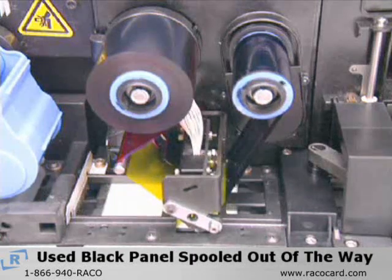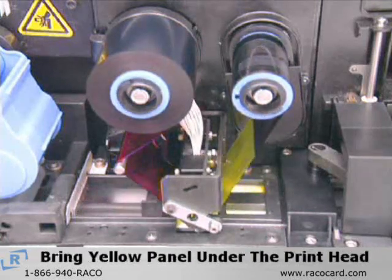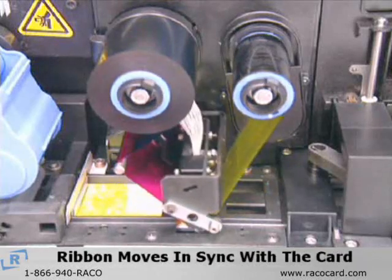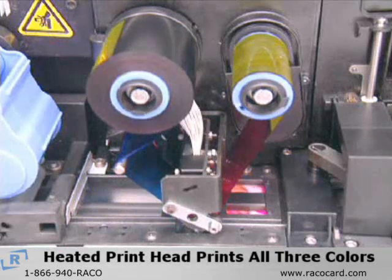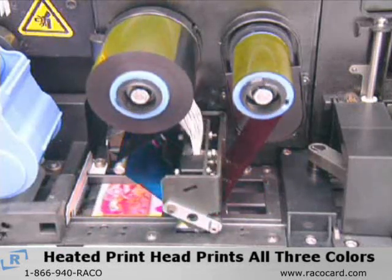The used black panel of the color ribbon is spooled out of the way, bringing the yellow panel under the print head. In the printing action that follows, the ribbon moves in sync with the card, allowing the heated print head to print each of the three colors onto the card.